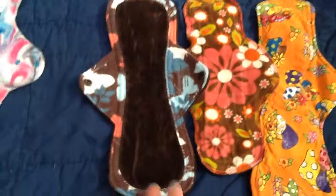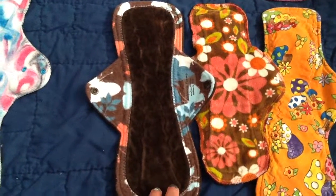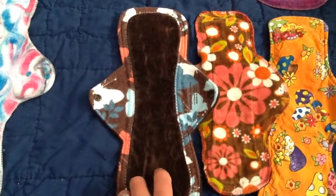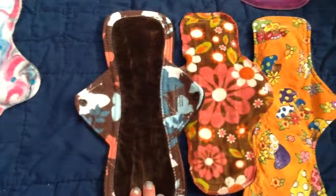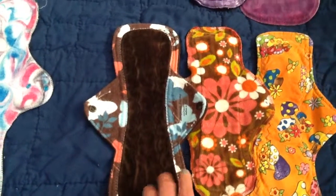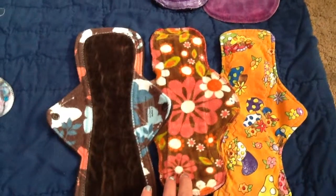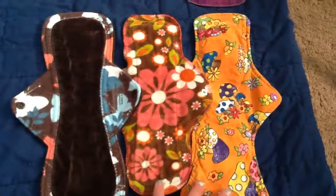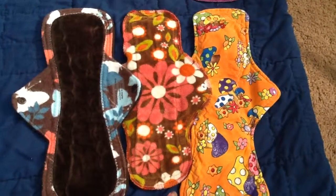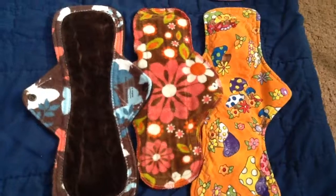But this is the 15-inch Altai Max Slim, I believe. And then on to day four — this is a 12-inch Trojasic Farms OBV top, I believe. And then a 12-inch heavy flow Mother Moon pad minky topped. And then overnight, just a made by me 12-inch cotton topped heavy pad.